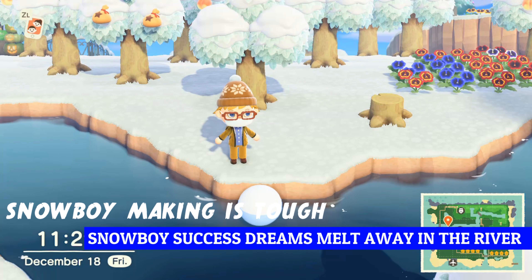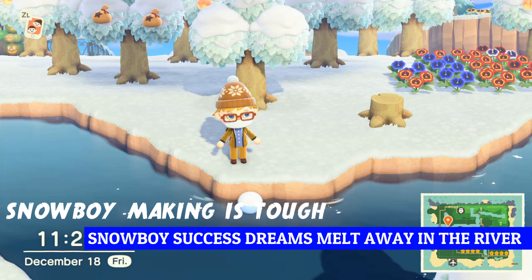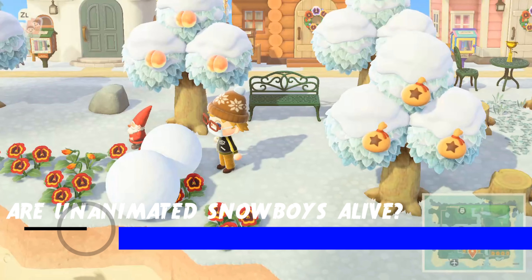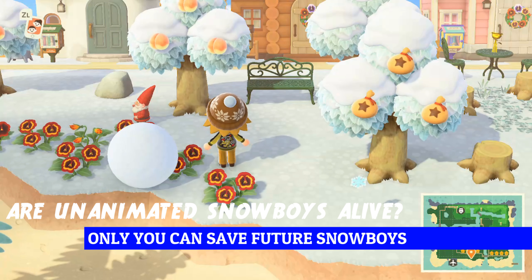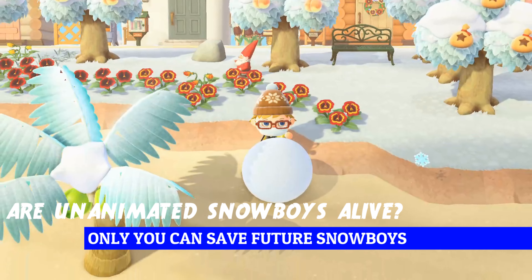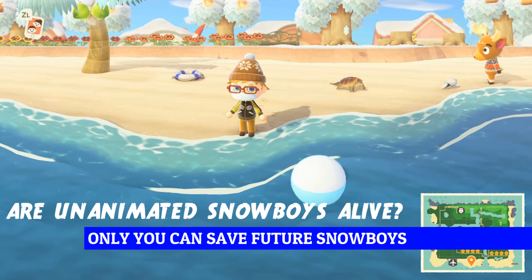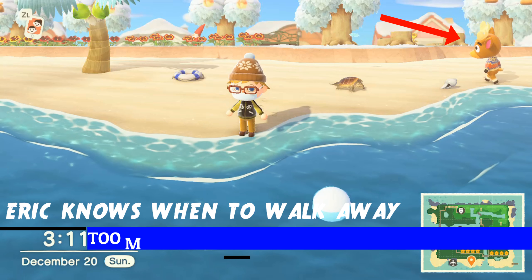Is your frustration trying to make the perfect snow boy making you feel like your dreams are just melting away? My frustrations with making the perfect snow boy have been so great that I've lost count as to how many snowballs I've rage quit into the ocean. Even Eric knows when to turn around and look away.